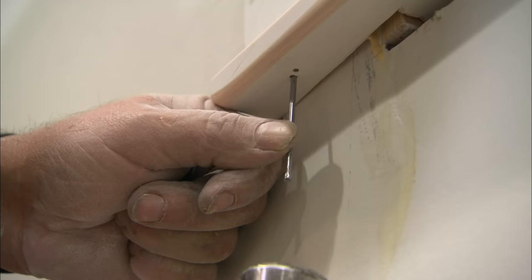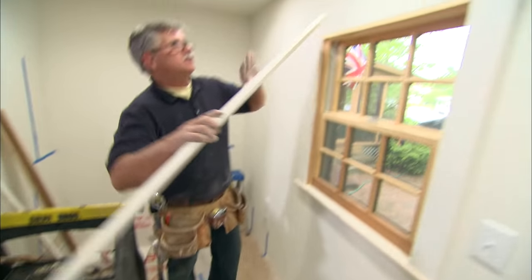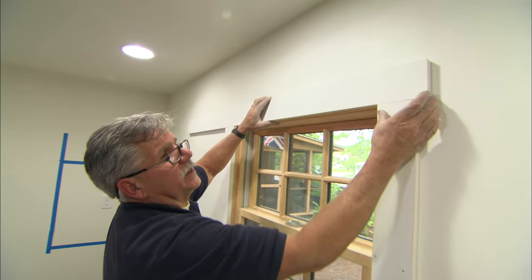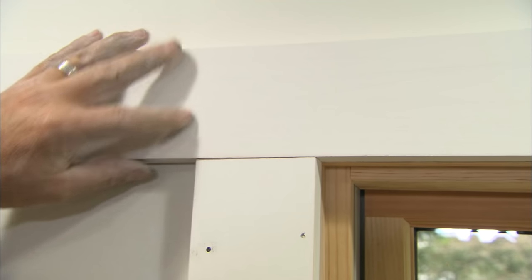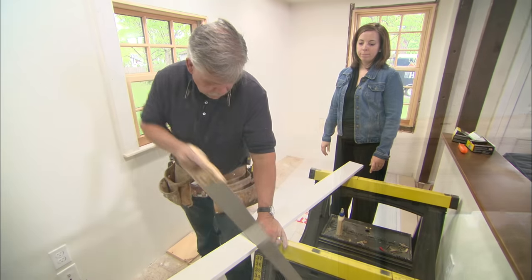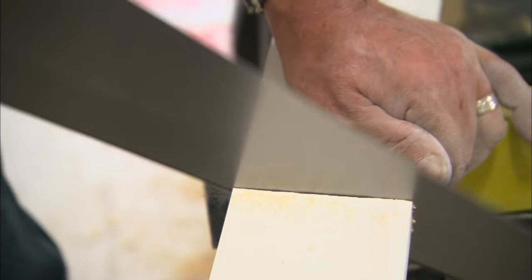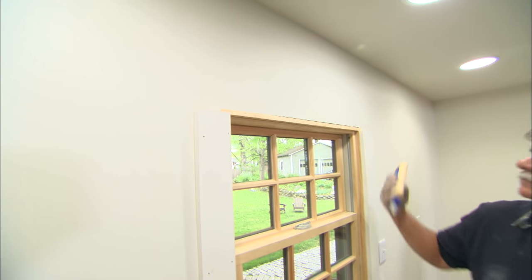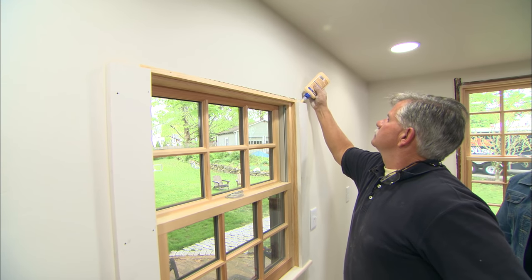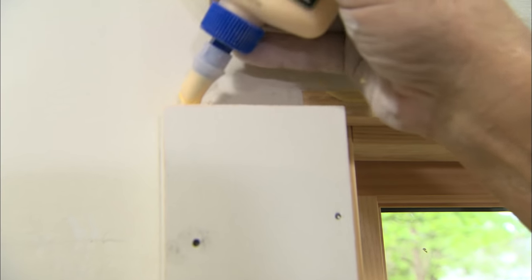Now ready to mark for the head casing. I hold it flush on one end — I don't want any overhang at the top — and mark the other end even with the casing, then cut it. Now I'm going to glue across the top of the side casing and across the top, then nail the head casing in place.